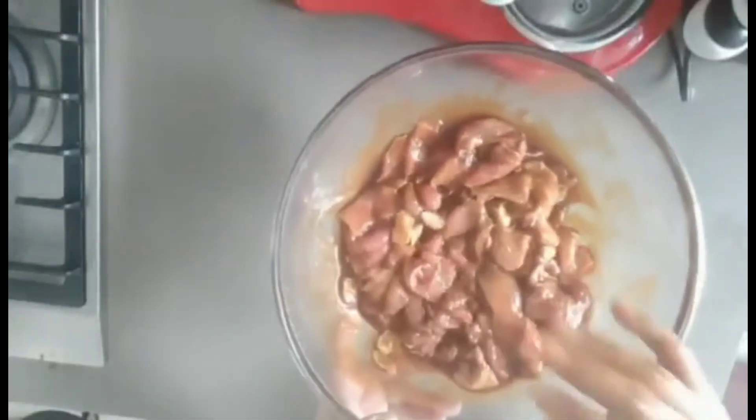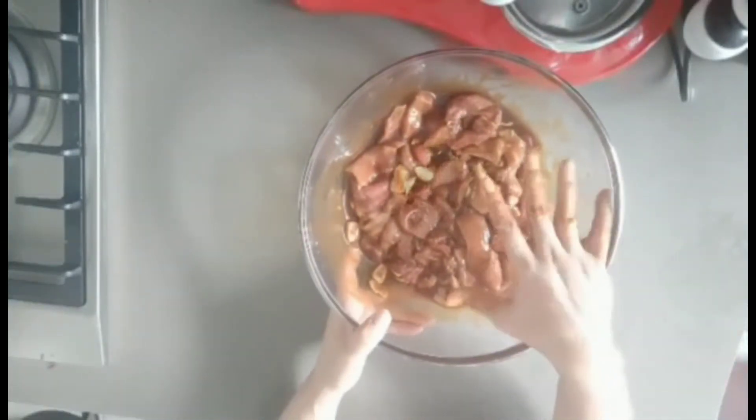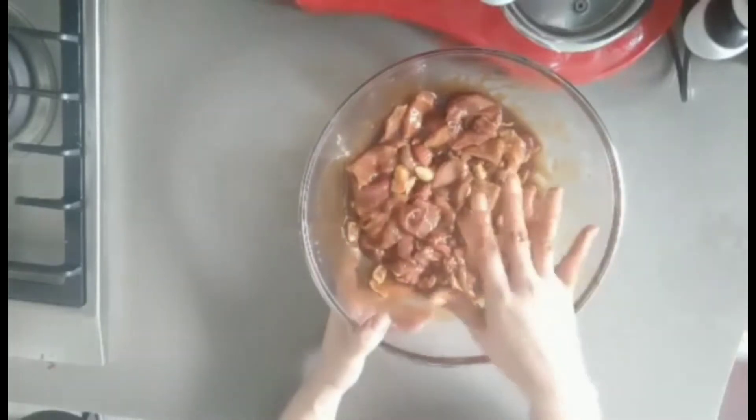We can marinate this for at least 30 minutes to one hour, or overnight. Then you can grill.